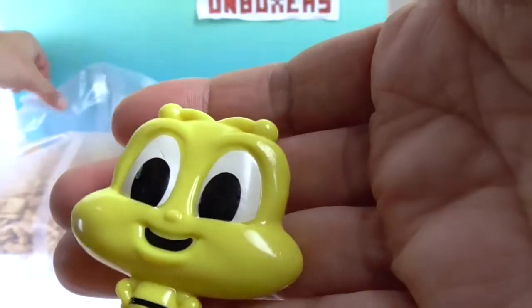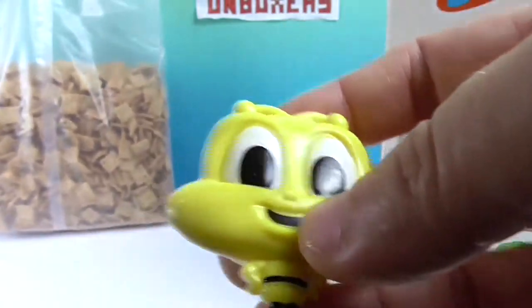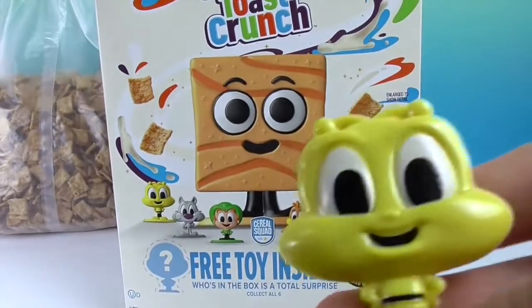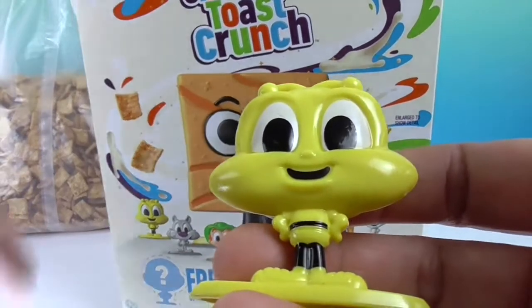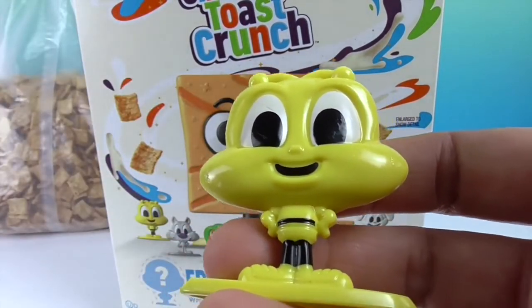These are blind boxes, so you don't know what you're going to get — who's inside is a total surprise. The only box we saw it on was Cinnamon Toast Crunch family size, so we don't know if it's going to come out on other cereals as well. We looked for it on Cheerios, Trix, and Lucky Charms but didn't see this box.